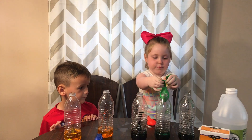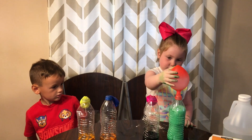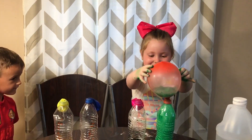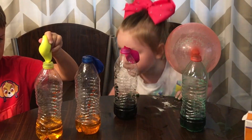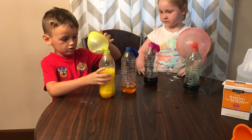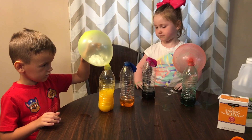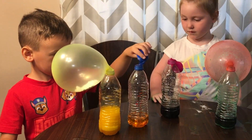We got a water... here we go. Here we go. It barely moved. Uh-oh. They moved, they moved!